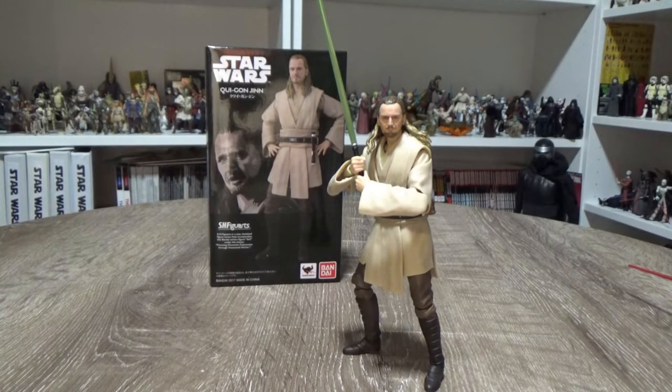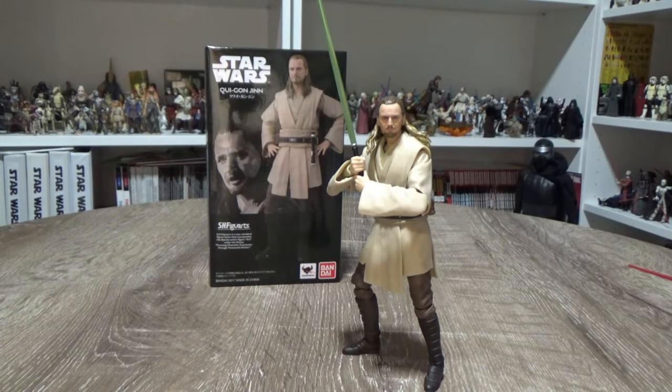What's up Star Wars fans, welcome to another Star Wars SH Figuarts action figure review. This time I've got one of the holy grails of Star Wars SH Figuarts — it's Qui-Gon Jinn. I picked this up off eBay; it seems to be the only place to get it now. I'm just so happy to have this in my collection. I was patient, I waited, and I got it for a reasonable price compared to a lot of others out there.